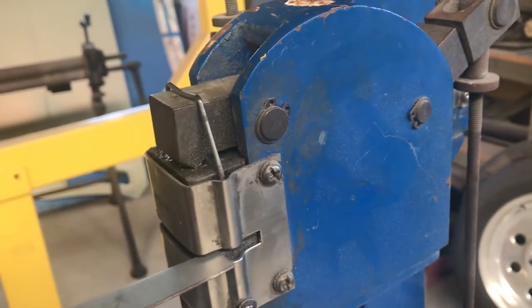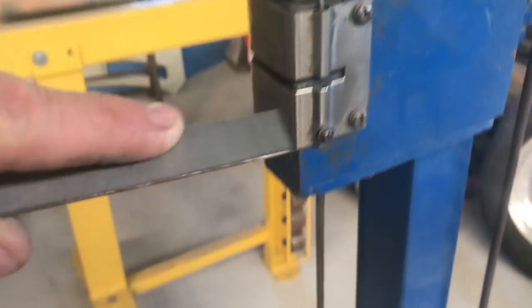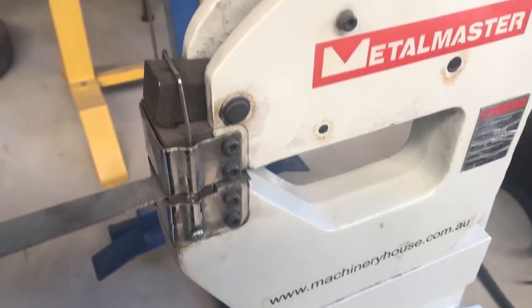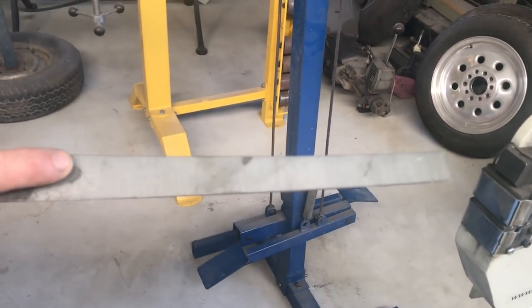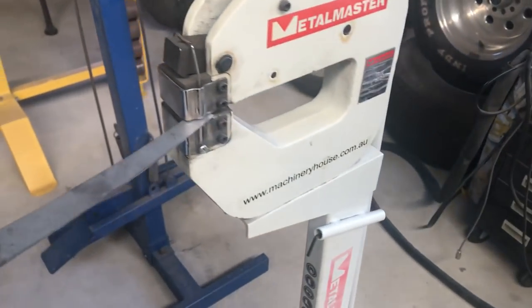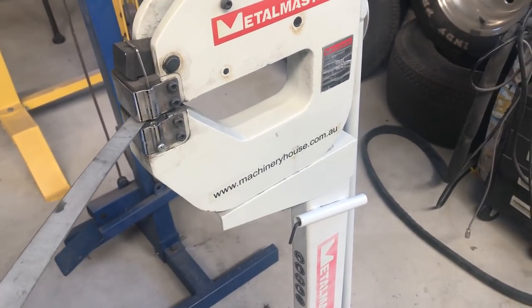That's just a little thing to be wary of with how these jaws work. The only other thing to show you is that this standard machine can only go about 30 to 35 mil in. Whereas with the deep throat machine you can go in probably a good six or seven inches. So I don't use the smaller one as much — I like to keep the deep throat one fresh for doing bigger panels.